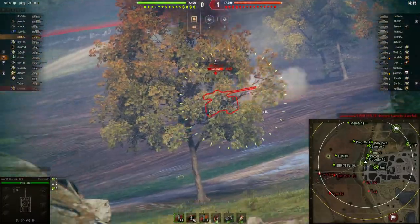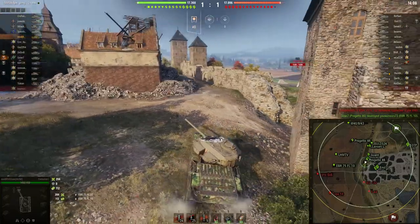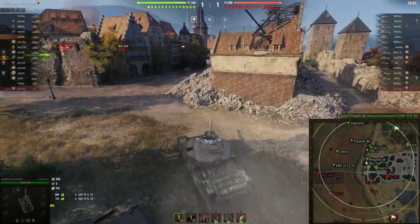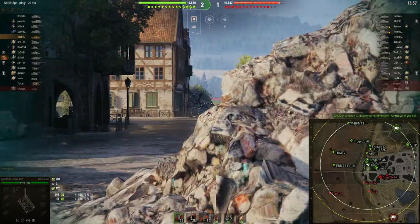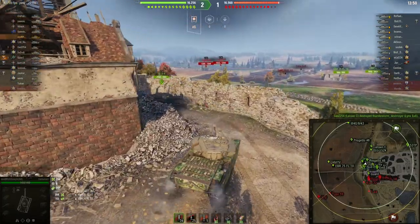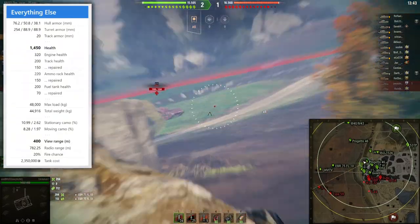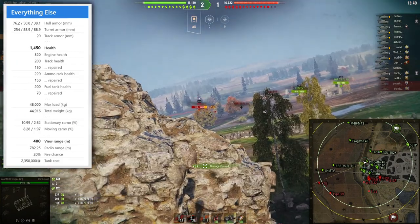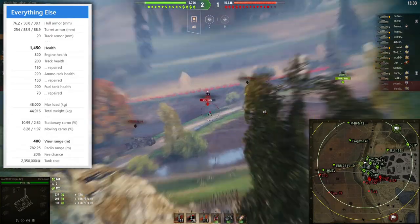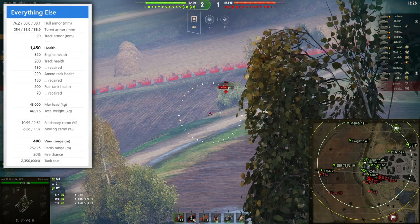I go directly to the D5/D6 position, because this tank has nice turret armor. We get a shot — it's super important that our team took out the enemy wheeled tank. We stay here to punish enemy tanks making mistakes. Another advantage of the Centurion 1 is its fantastic view range of 400 meters, which is super nice. We try to fully aim in for shots on the STG.